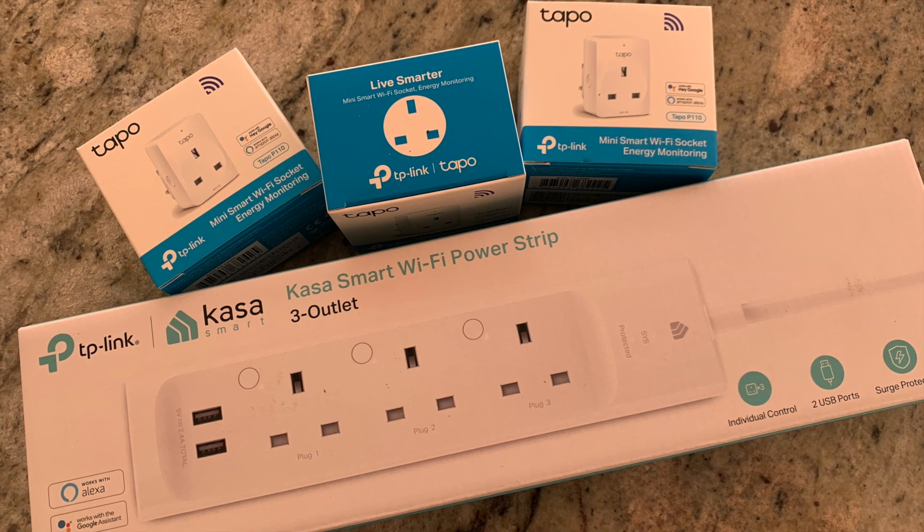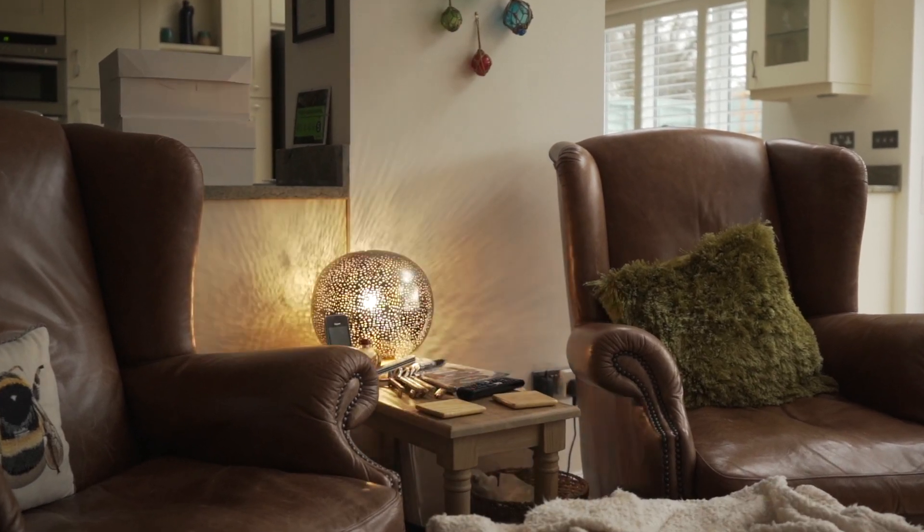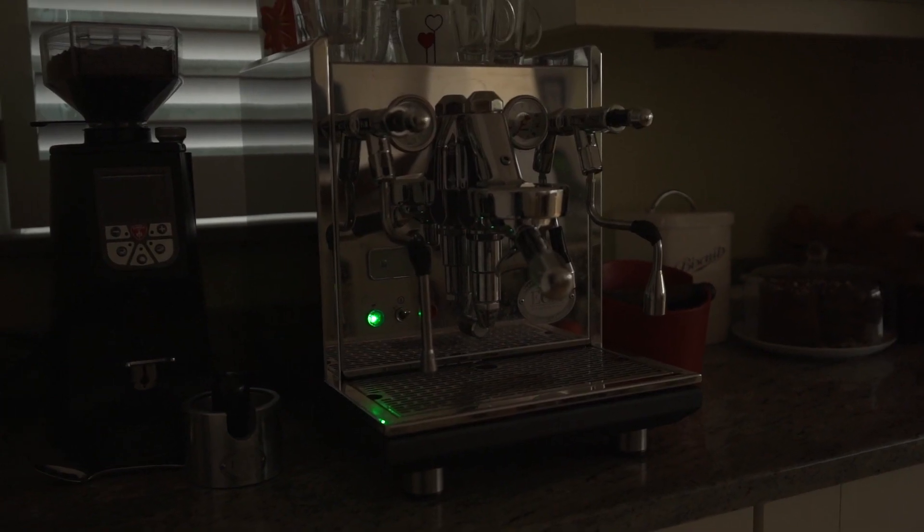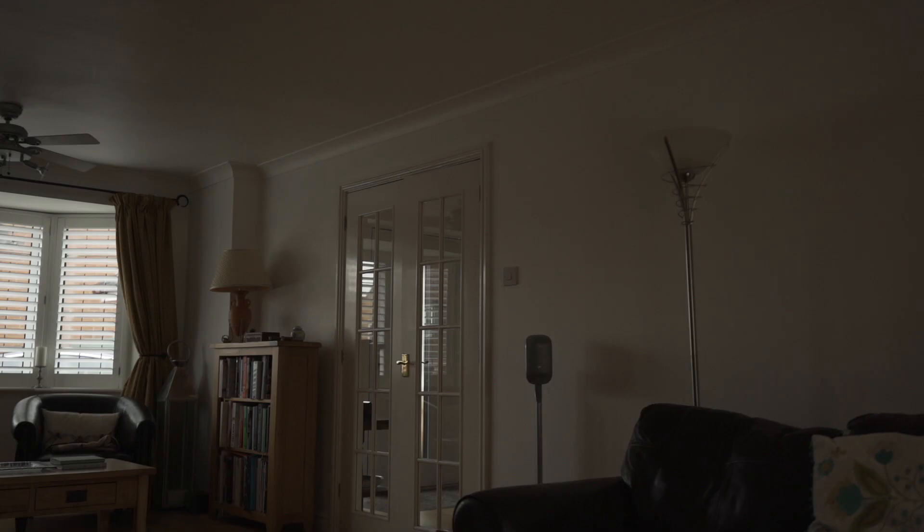We use these plugs to control things like standard lamps, so they come on automatically at dusk. Also the coffee machine, which Jill often turns on whilst we're driving home, meaning it's heated up and ready for use when we arrive.